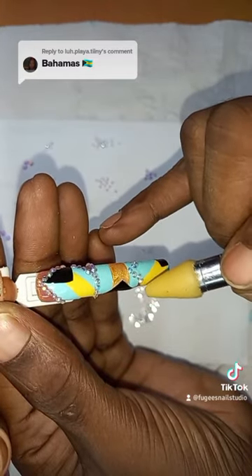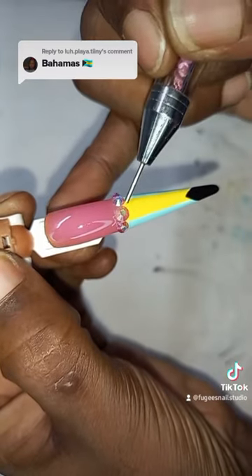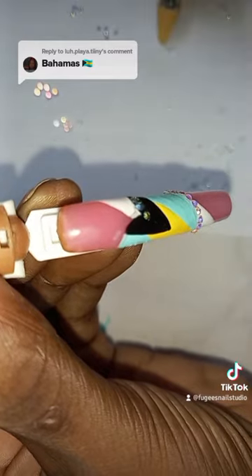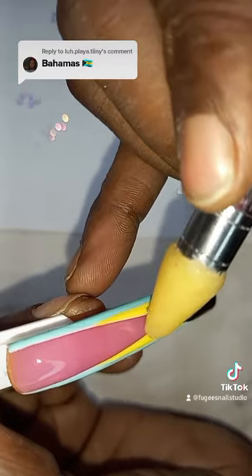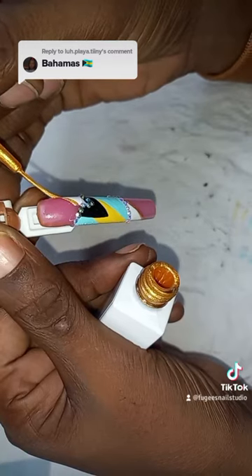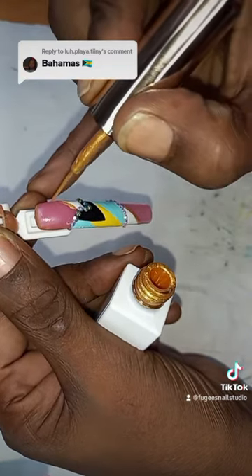I'm just putting the stones in place — this is the heart — using different sizes. On this one I'm just putting some gold; I decided to put some gold to line off the white.